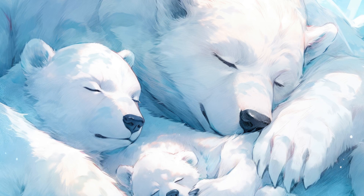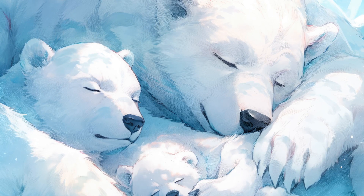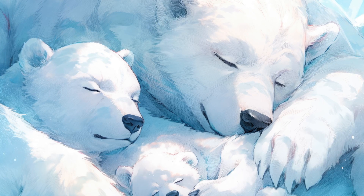Continue up to your legs, your torso, your arms, and finally your head. If there's any tension, imagine it melting away with each exhale.